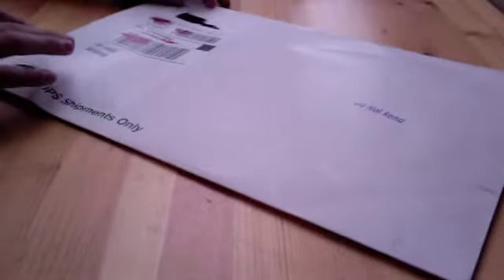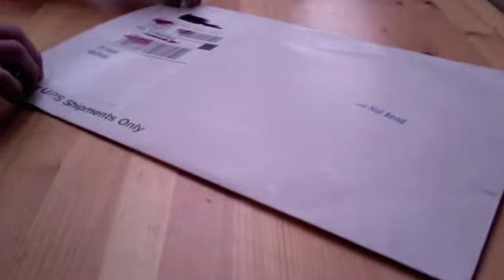Hey guys, it's Free Unboxer here, and I got a package from Jelaskins to do an unboxing on for you guys today. Jelaskins is a company that makes skins for every device — the iPhone, iPod, laptops, even things like the Amazon Kindle. They sent me out a product to do a review on, so I'd like to thank them for that. We're going to go ahead and open it up and see what we got.